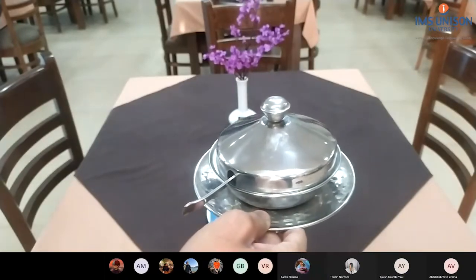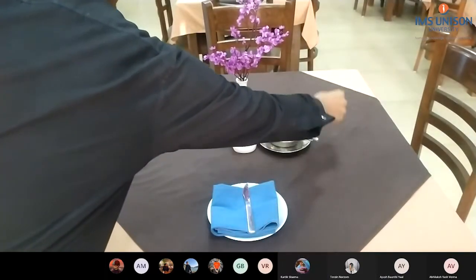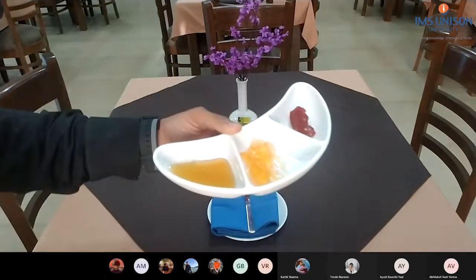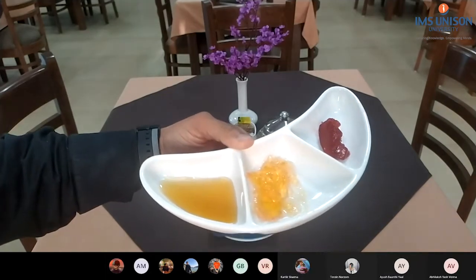Butter dish. Some more preserves — there is jam, marmalade, and honey.